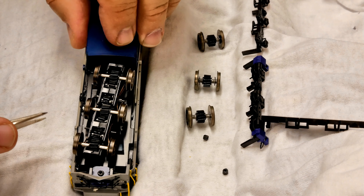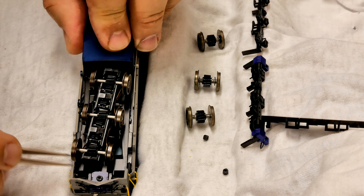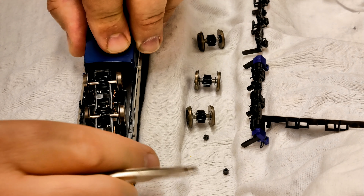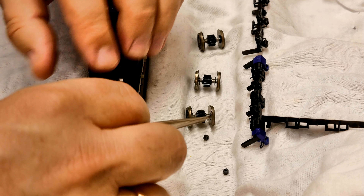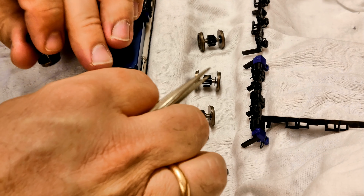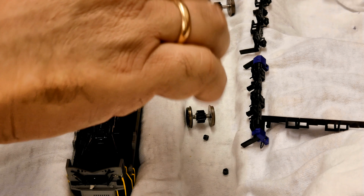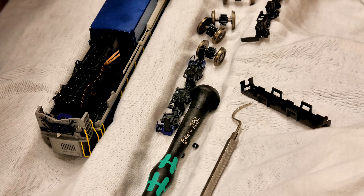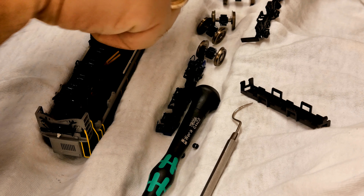Now you can see the wheel sets. Notice that the wheels have helically cut gears — that makes for quieter running. Now I'm just going to lift out each one; they come out very simply: 1, 2, 3.